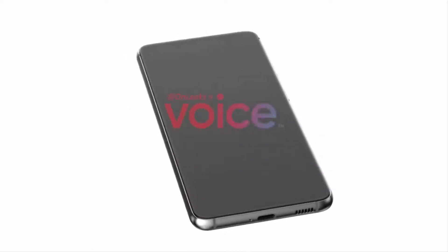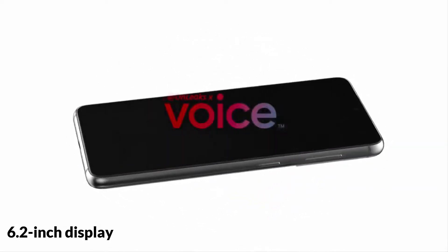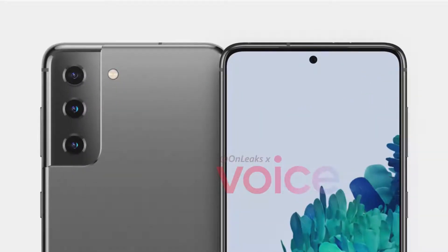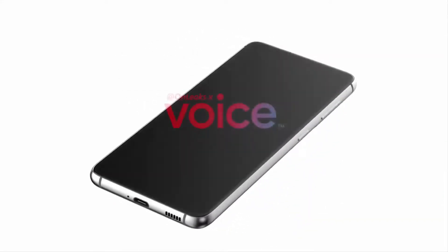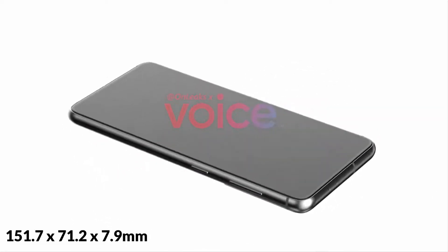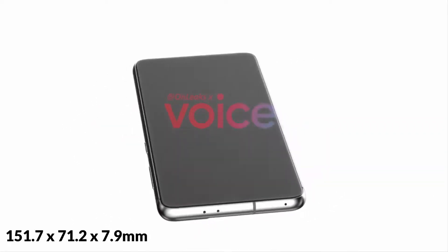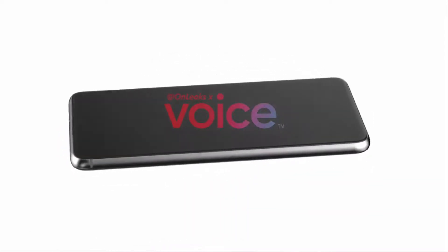Moving to the front of the phone, the Galaxy S21 features a 6.2-inch display with a hole punch cut out for the selfie camera, which looks virtually identical to the Galaxy S20. According to Hemmerstoffer, the dimensions of the phone are roughly 151.7 x 71.2 x 7.9 mm, or 9.0 mm with the camera bump on the back.